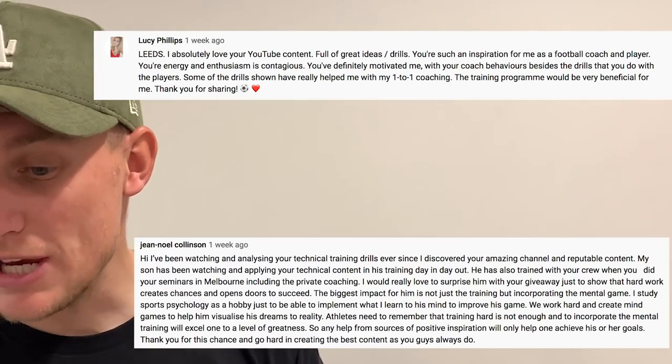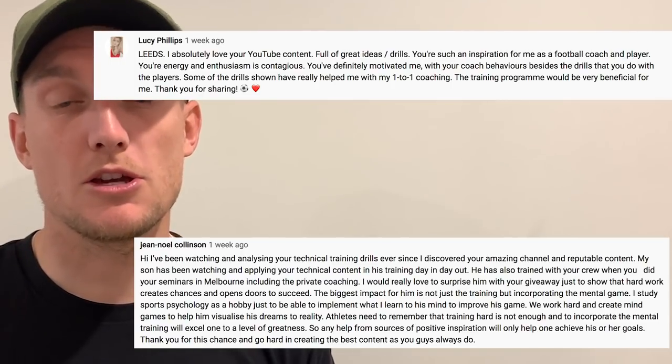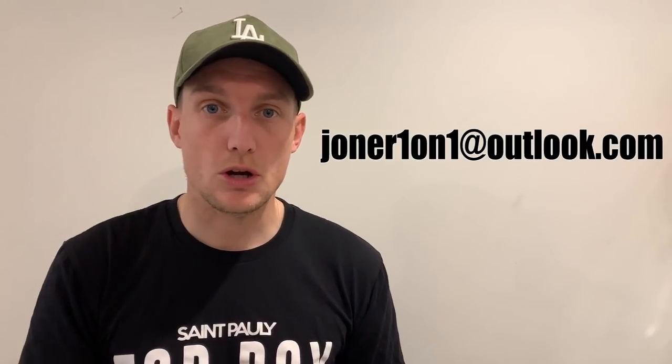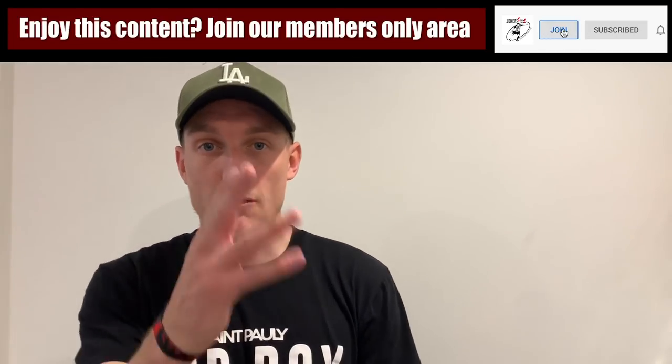Second thing, I set everyone a challenge on our coaches session video for a giveaway for our online training program. I've picked two winners. I also want to say a huge thank you to everyone that commented — I read them all, super humbling, amazing to see where everyone's been following us from. The winners are Lucy Phillips and Gene Noel Collinson. To pick up your prize, just email me at johan101outlook.com and I will send you the links. Lastly, if you enjoyed this pro session, hit that like button, and if you really enjoy this content, be sure to join our exclusive members area on YouTube — just click that join button next to our channel. Without further ado, enjoy the video.